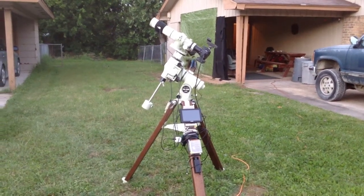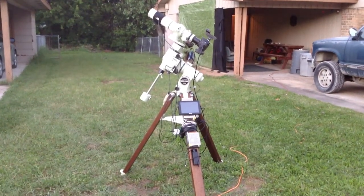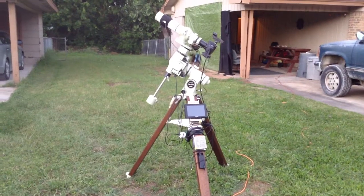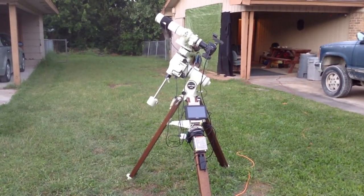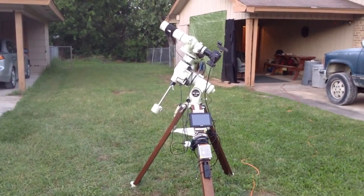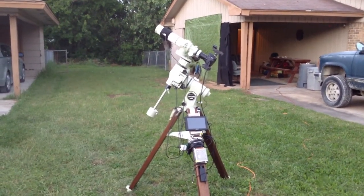Hi everyone, I have my telescope set up and ready. As you can see, I got everything all hooked up and ready to go. I got my widescreen for my camera hooked up so I can see the stars easier to focus. And I got everything going — all I have to do is polar align the scope.